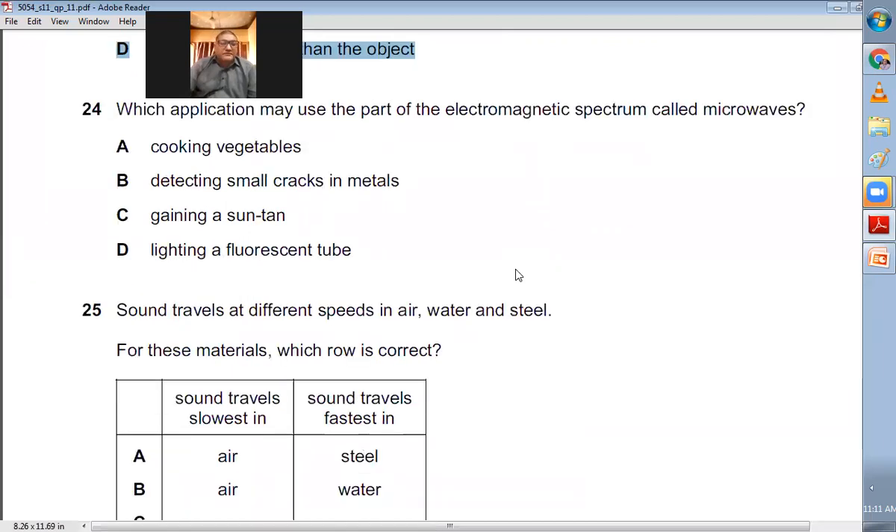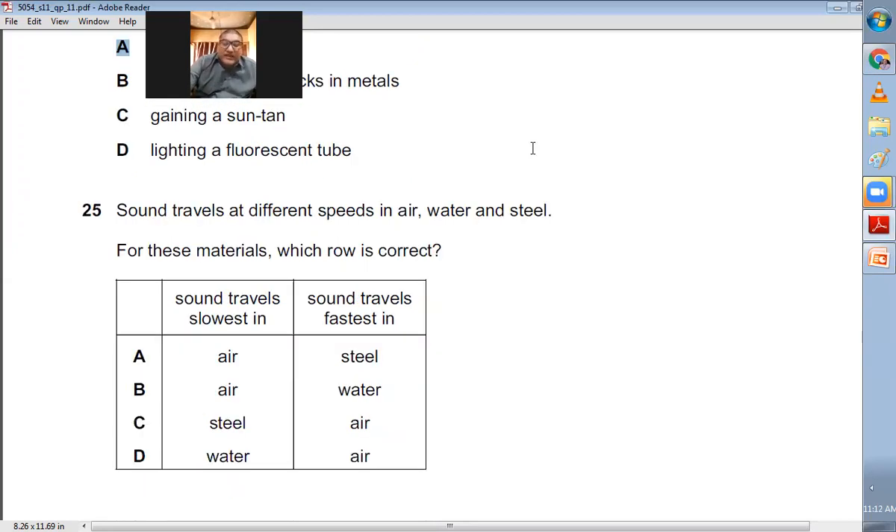Question number twenty-four: Which application may use microwaves? Microwaves are used in microwave ovens for cooking vegetables — that is option A. Detecting small cracks in metals does not use microwaves. Getting a sun tan uses UV light. Lighting a fluorescent tube also uses UV light. Clearly A is the right choice.